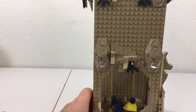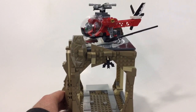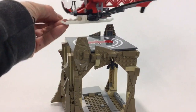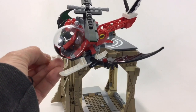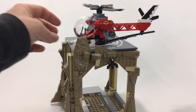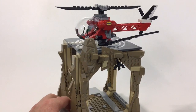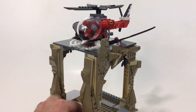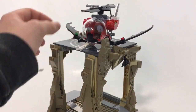Now let's take a look at the rest. Here's the bottom section with the helicopter pad on top. I love the helicopter — I don't really remember Batman flying around in one, but I did see the reruns. This has a printed front piece, which is pretty cool.